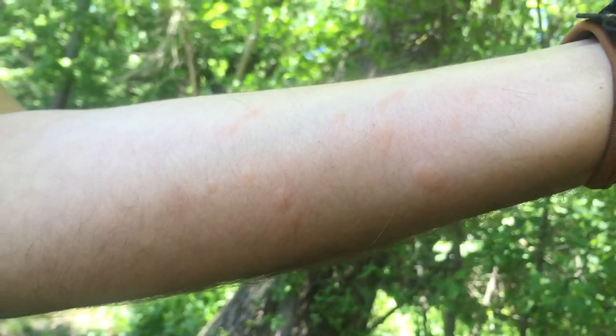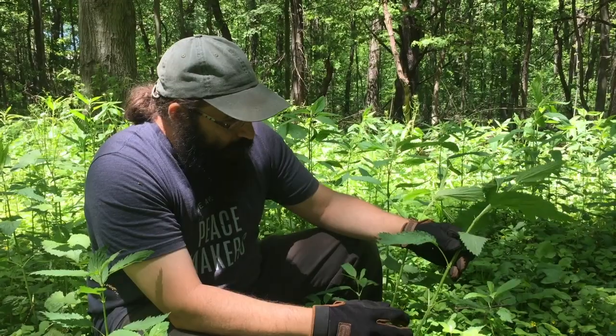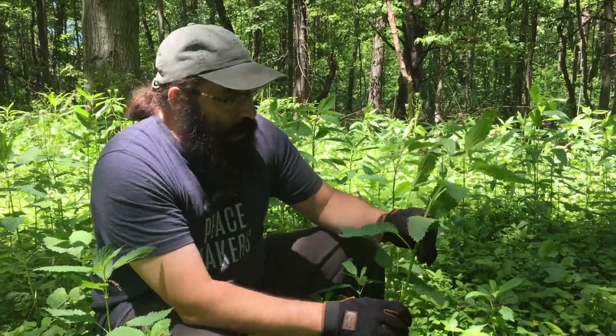If you've harvested nettles as much as I have, you actually come to enjoy that feeling. But when you're new at it, definitely want to wear some gloves as you work.